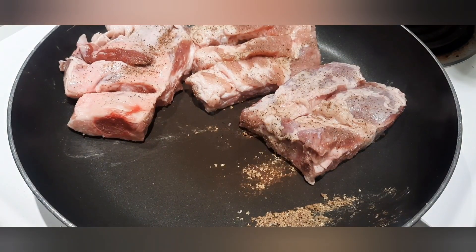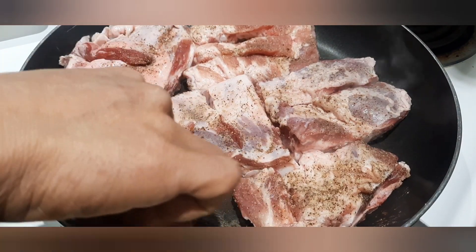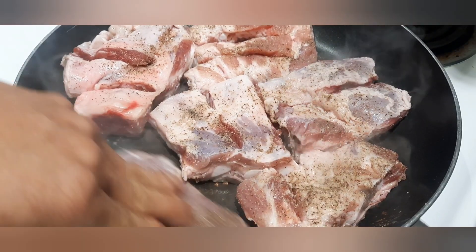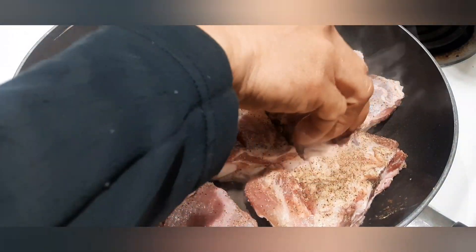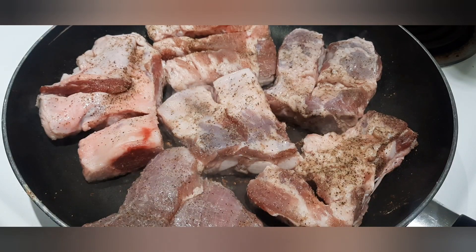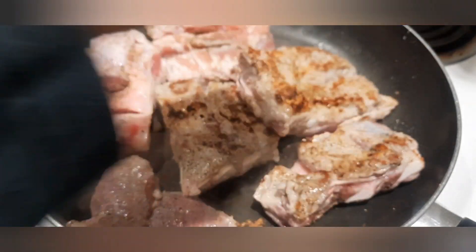Ito ay yung partial seasoning, at ang tawag ko sa prosesong ito ay dry frying — hindi gagamit ng mantika. Papulahin lang natin ang ating karne sa pamamagitan ng pagpainit galing sa ating pinainit na cooking pan. Ilagay lang natin ang ating heating setting sa medium para hindi masunog ang karne. Nakikita ninyo, nagkukulay brown na po ang ating pork ribs. Kabaliktarin natin ito para maging pantay na magkukulay brown ang magkabilang parte.